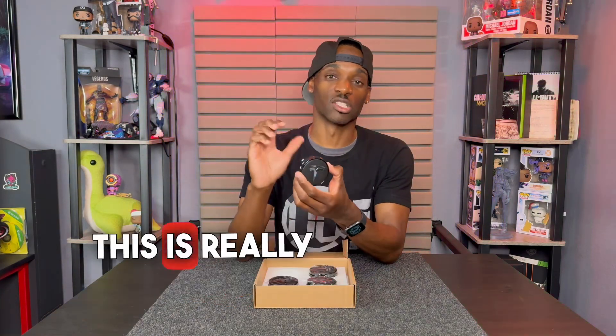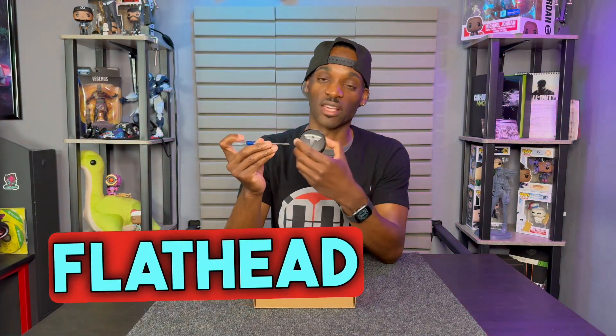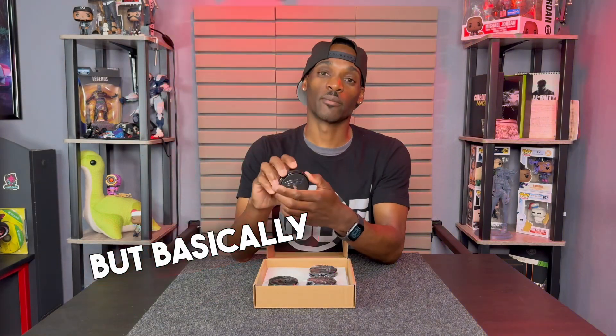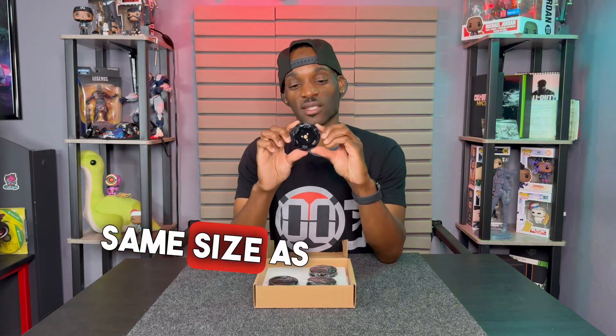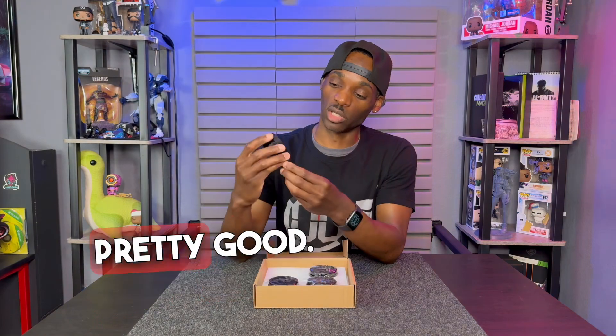The way that you install this is really easy — not much needed. They even give you a little flathead screwdriver just in case you need some assistance. Basically you would pop off your center cap on your wheel — there's going to be a small circle the same size as this — and you would just pop this right in and it looks pretty good.